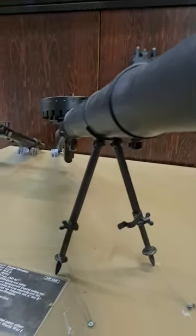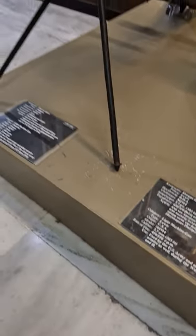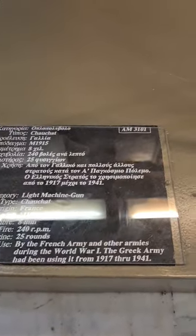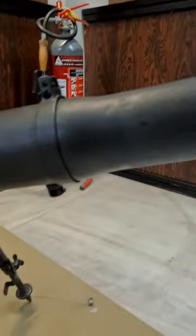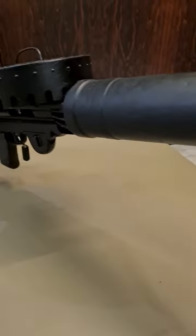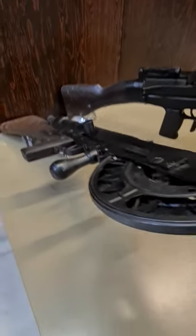The Lewis gun, or Lewis automatic machine gun, or Lewis automatic rifle, is a First World War era light machine gun. Designed privately in the United States, though not adopted there, the design was finalized and mass produced in the United Kingdom and widely used by troops of the British Empire during the war. It had a distinctive barrel cooling shroud containing a finned aluminum bridge-to-muzzle heat sink to cool the gun barrel, and a top-mounted pan magazine.